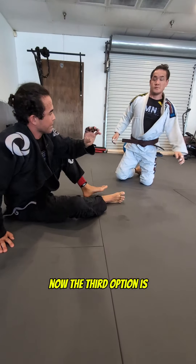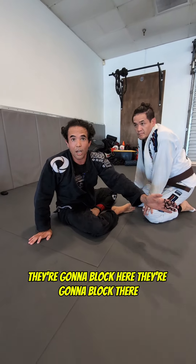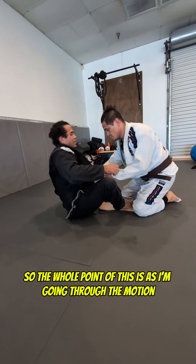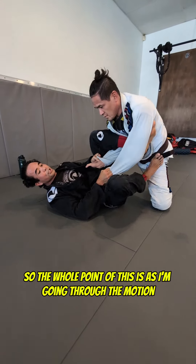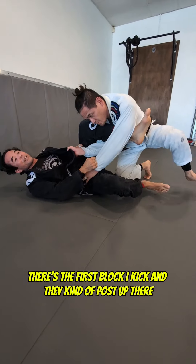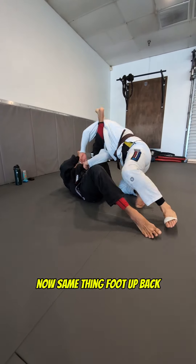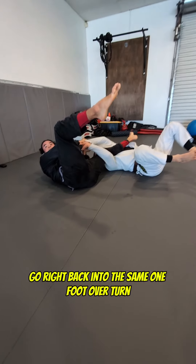Now the third option is they're going to block here, they're going to block there. The whole point of this is, as I'm going through the motion, there's the first block — I kick and they kind of post up there. Same thing: foot up, back, go right back into the same one.